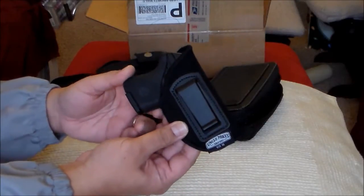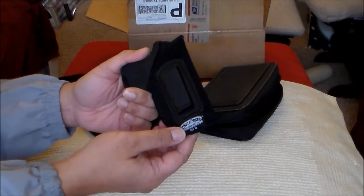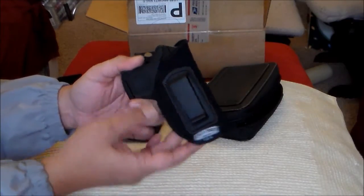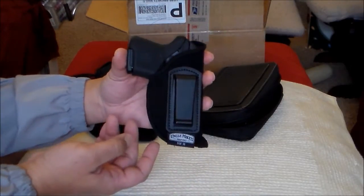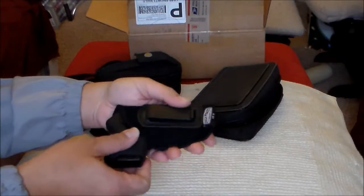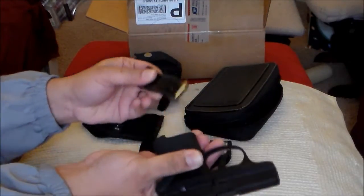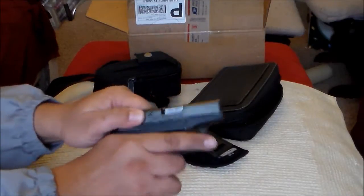So obviously, inside the holster — this is an Uncle Mike's inside-the-pants holster, size 10. Magazine. Safety check.